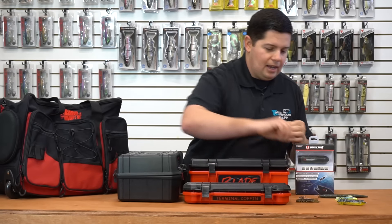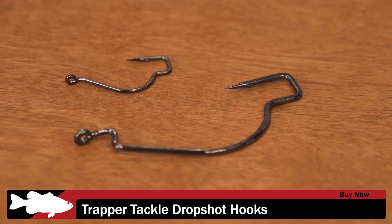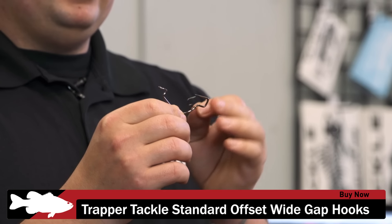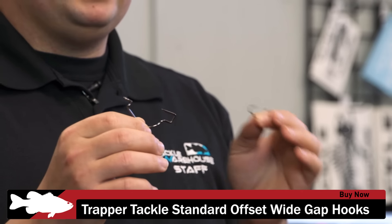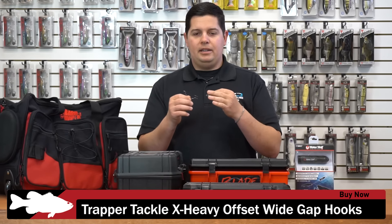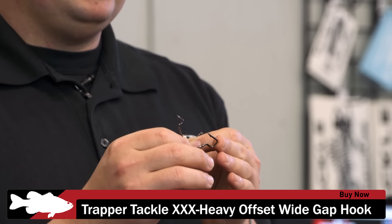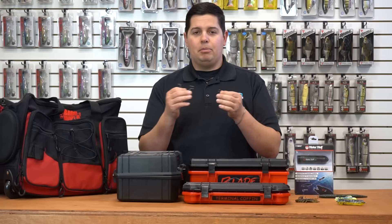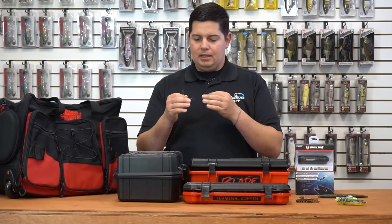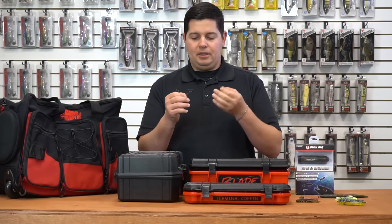Next up we got another one from iCast — these are actually the Best of Show winner in terminal tackle. These are the Trapper Tackle hooks, with a patented design featuring a box just past the point called the Trapper Box. Once the fish gets on there around those couple of 90-degree turns, it's going to be nearly impossible for the fish to throw the hook. That design also keeps your baits more in line and more natural looking — you won't tear up as many baits from them sliding down the shank. They use a standard needlepoint hook because hooks with multiple cutting edges actually cut bigger holes in the fish's mouth and let them slip off easier.